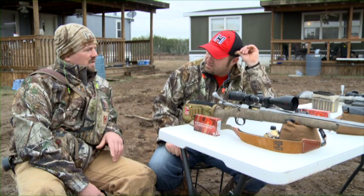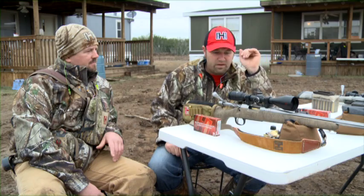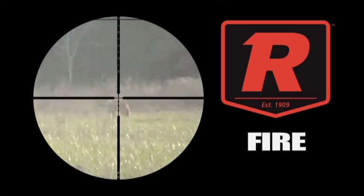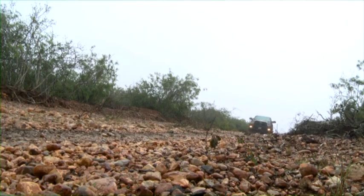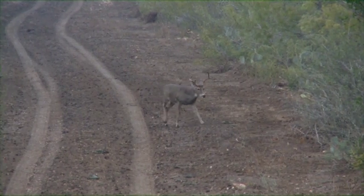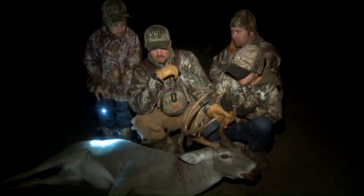I tell you, it's a pretty good deal. Yeah, it's a slick system. I like it. Gun shoots great, good quality scope, everything dies. That's the way it works.